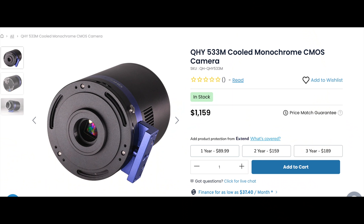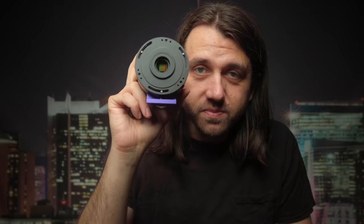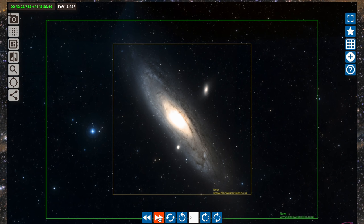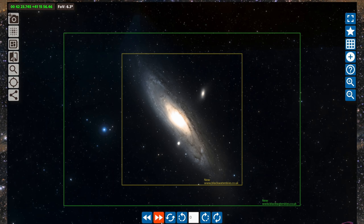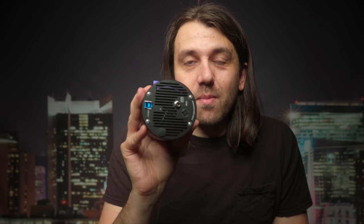Now let's review the QHY 533M, a camera I really liked. It's going for $1,159 at the time of recording, and I think that is a fair price for this tech. It is a fairly small sensor for deep sky — a one-inch square sensor, which is smaller than micro four thirds. Here's a graphic showing that at 300 millimeter focal length, the 533M field of view in yellow is noticeably smaller than an APS-C crop sensor camera in green and a full frame camera in pink. The sensor's aspect ratio is also one-to-one square, while a typical camera is a three-by-two rectangle.